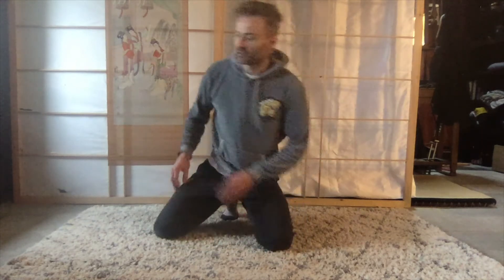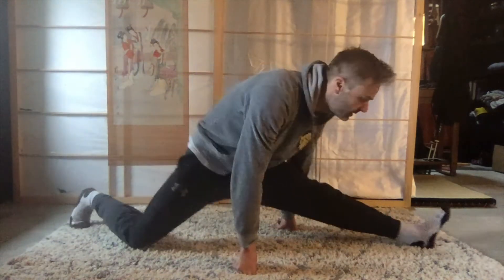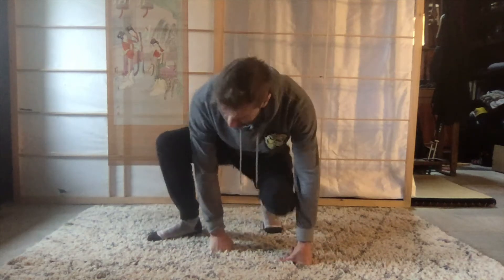Next I might do this exercise to internally mobilize the hips. I'm just internally moving the hip in there, so I've got some mobility there. With time I'll go a bit further. And I'll do the same on this side.